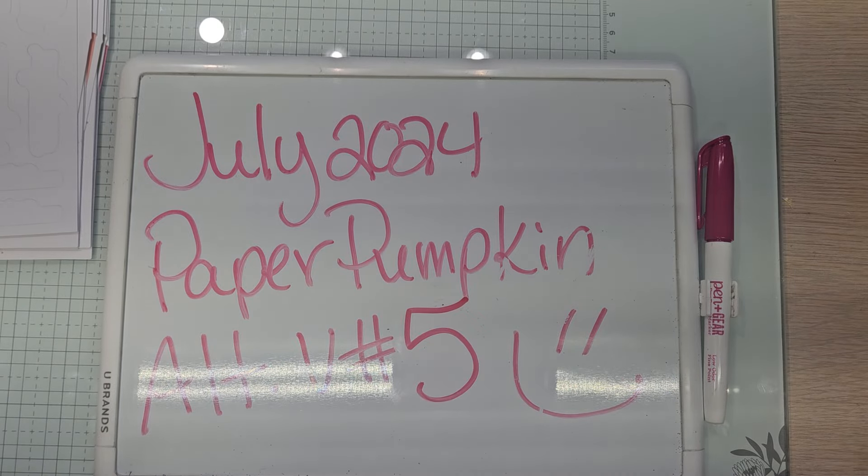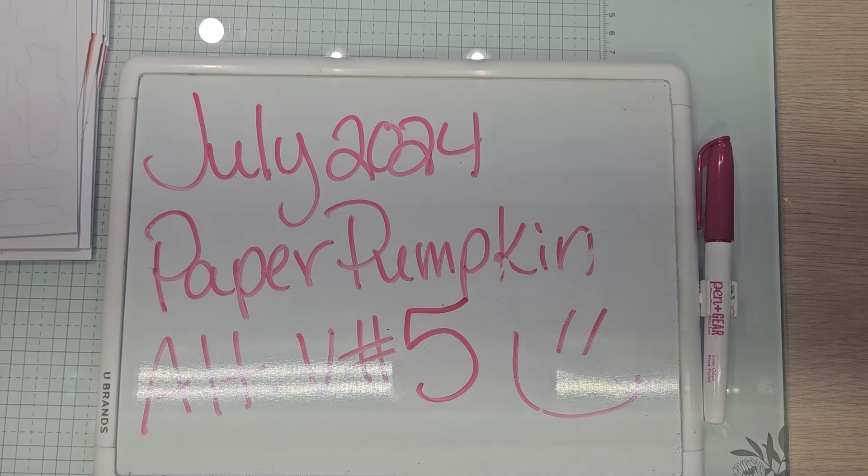Hello YouTube and welcome back to Allie's Wonderland Creations. I am Alice Serafin and I am a Stampin' Up! demonstrator in the United States. Welcome to my channel everybody.